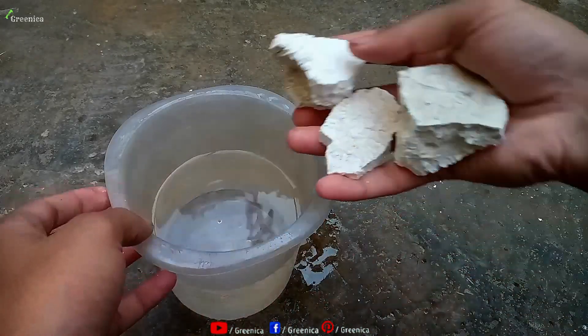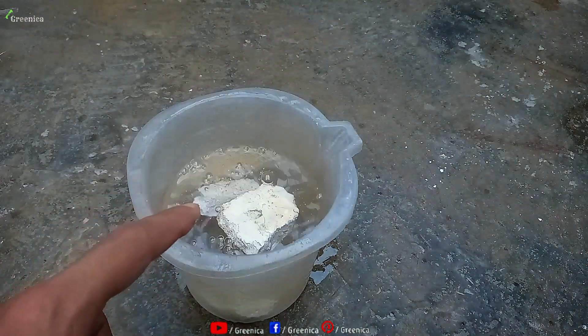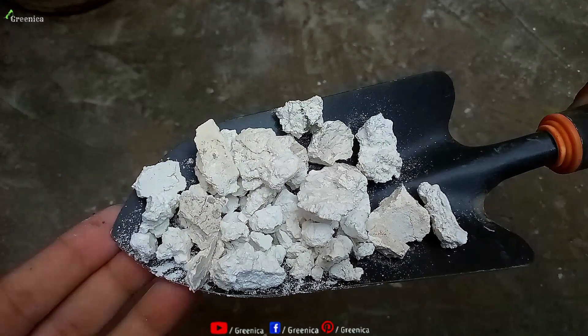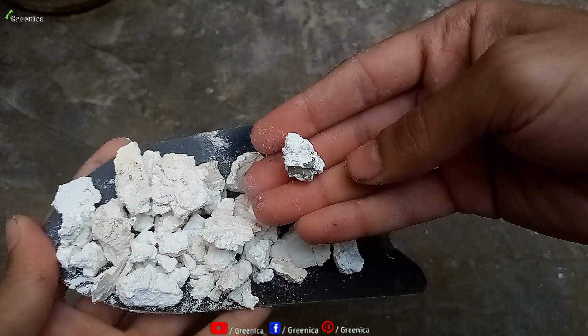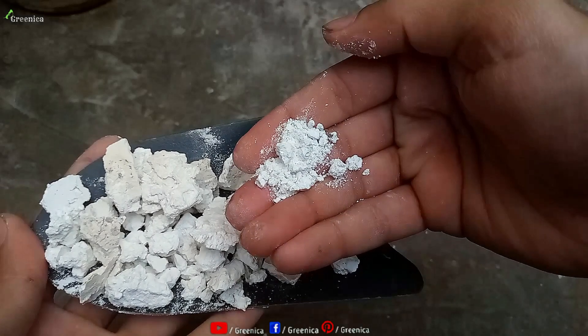Now to convert quick lime to hydrated lime, just dip it in water. Be careful — this is going to create a lot of heat and you may see bubbles forming. After one night, you can dry the resulting pasty substance and use it as hydrated limestone powder. If you don't want to go through this, simply buy the hydrated limestone powder from the description box.